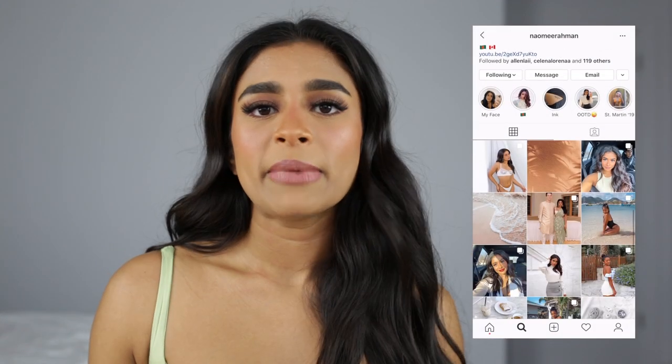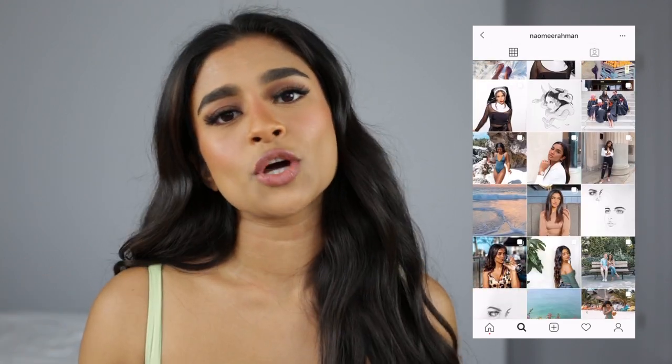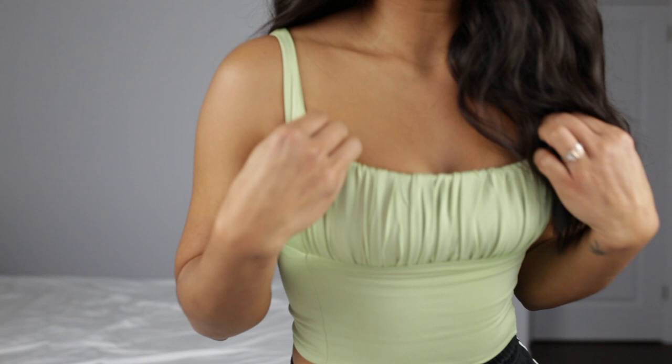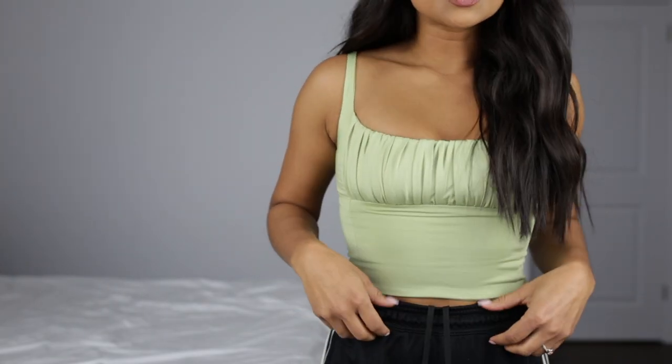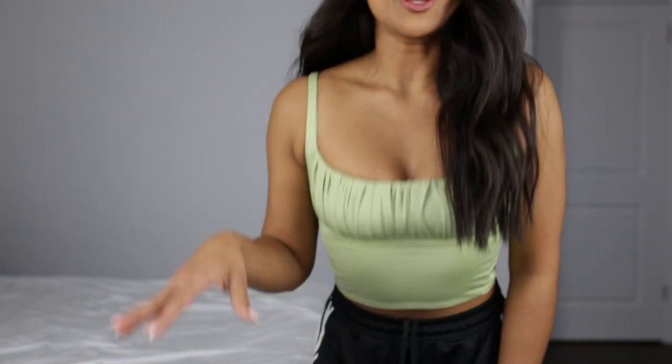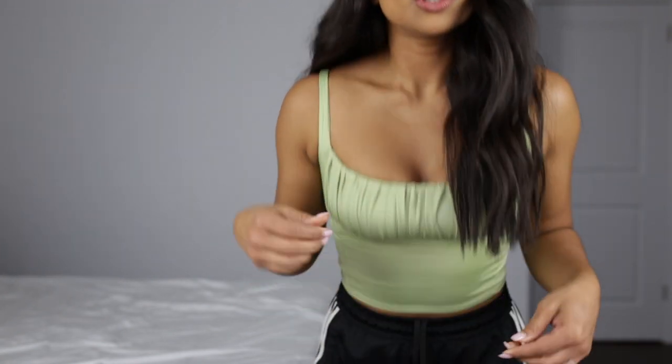Hi guys, welcome to my channel. My name is Naomi and this video is a tutorial on how I got this look. Before we get started, don't forget to follow me on Instagram — my handle is at Naomi Ramen. I post a lot of outfit photos and fashion content. I also got the cutest tank top from Verge Girl in green and pink. I want to do a clothing haul video next. I just really want to show you how cute this top is.